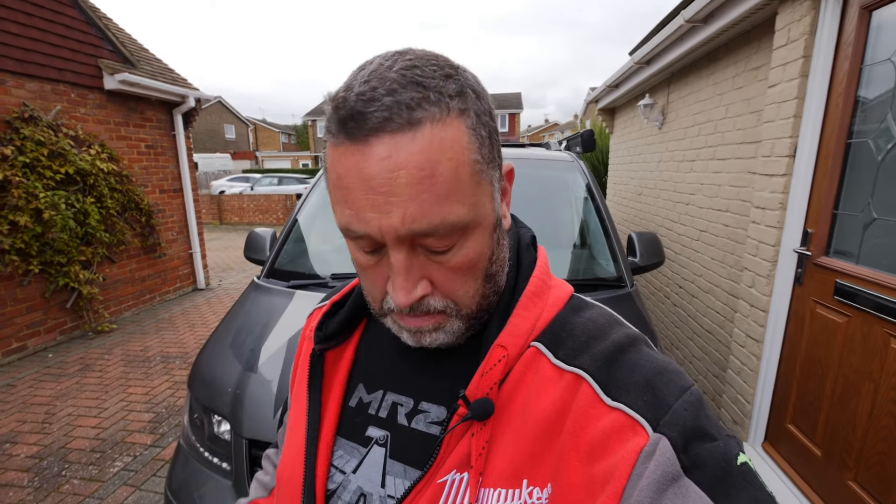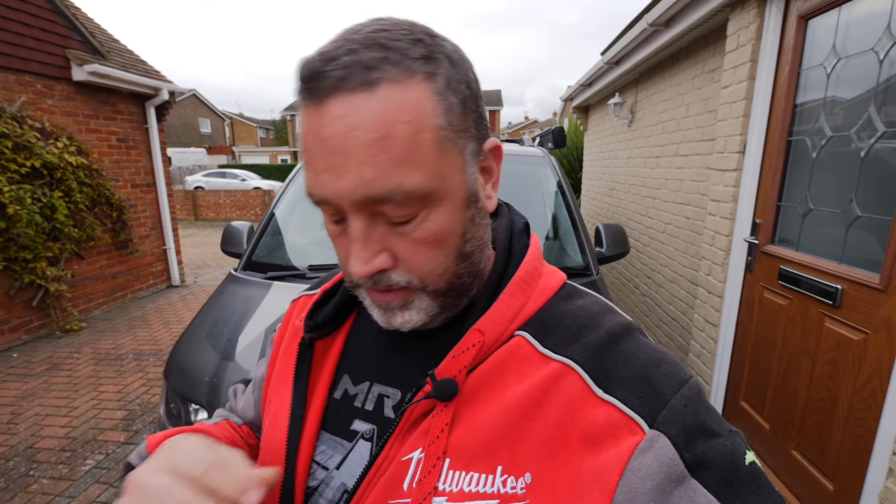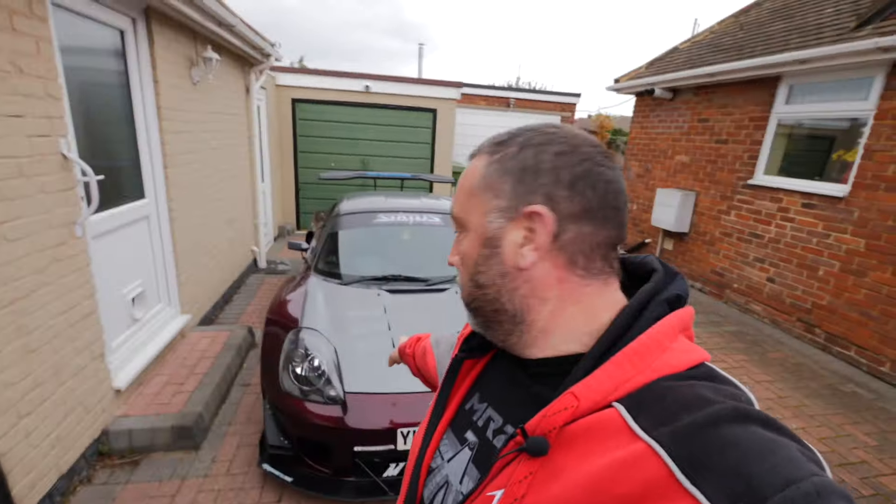How's it going YouTube? I've dug out the Milwaukee jacket and my MR2 t-shirt. That can only mean one thing, can't it? Let's do a video on the MR2.